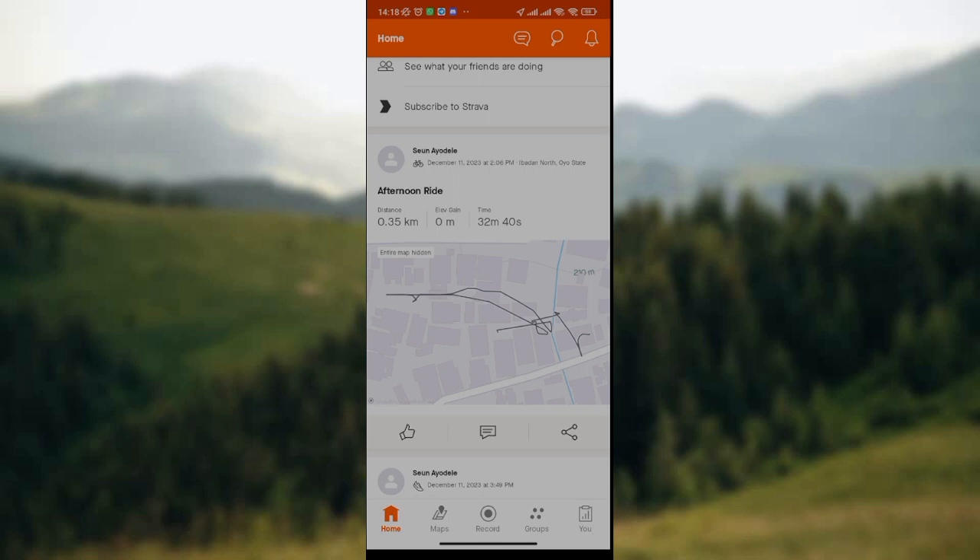Now, to add friends to ride in your Strava Hub, look at the lower part of your screen where you have the home icon, maps icon, record icon, groups icon, and the you icon.